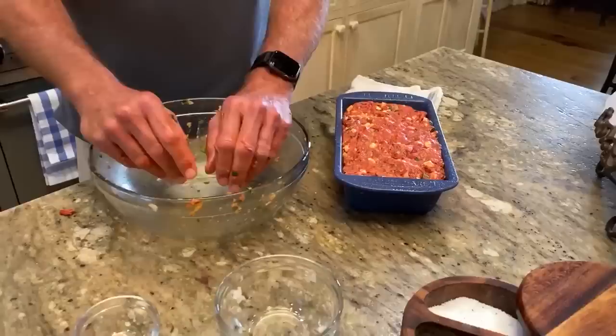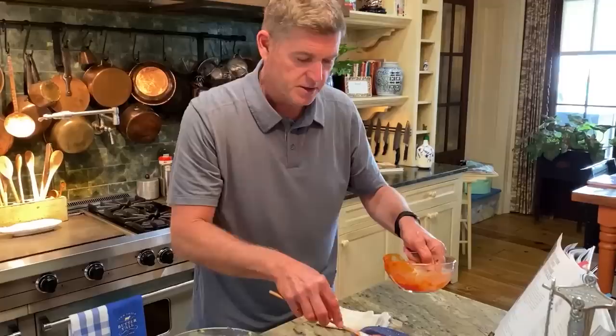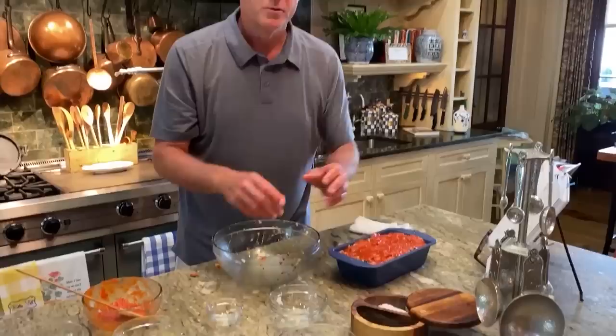I'm going to pop this into the — oh, I almost forgot. I had to save the rest of this, remember? So I'm going to put another quarter cup of this tomato sauce on top of here. This is going to kind of dry out a little bit and cook in. So I'm going to save this last little bit — the last five minutes of cooking, I'm going to top it. This is going to go into the oven and it won't take y'all no time. In 55 minutes, we'll see y'all here.